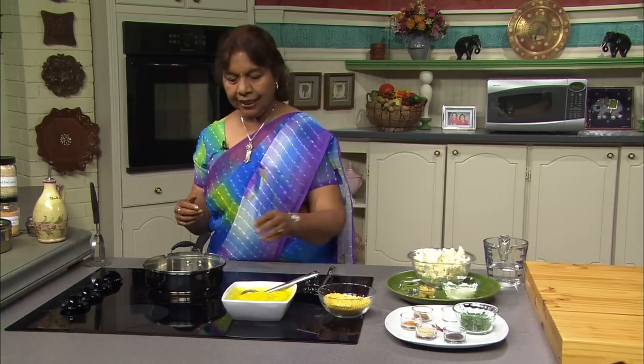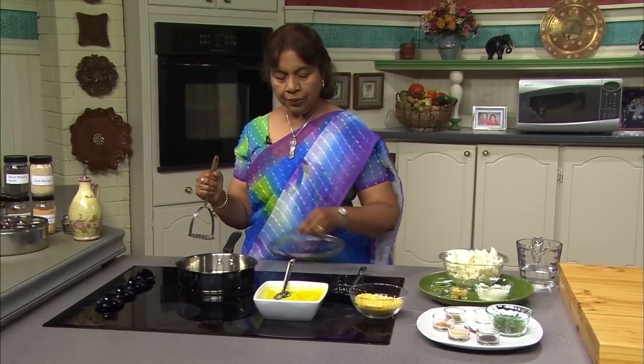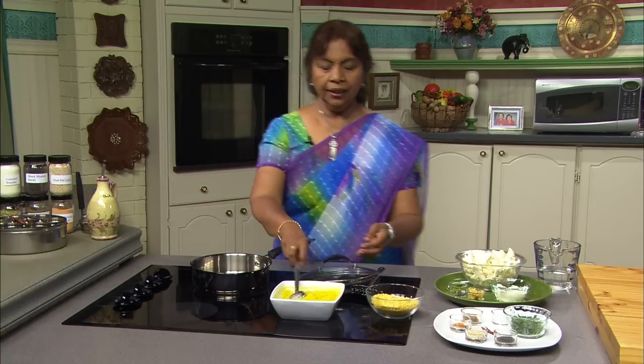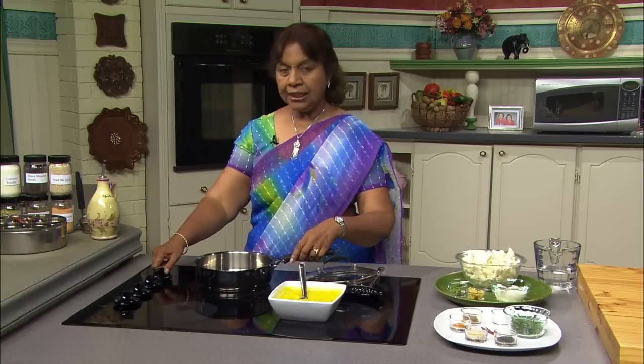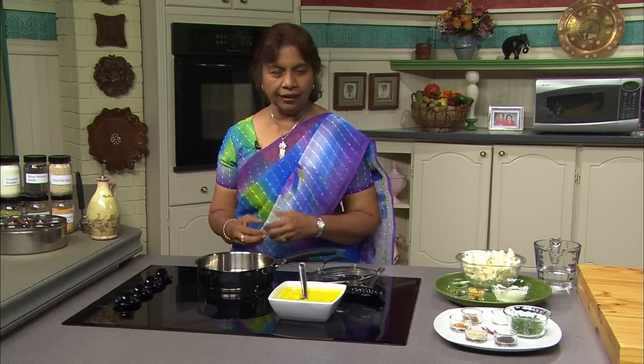When it is nice and tender, I just use a masher to mash it. Once it becomes soft, I take the lentils and mash with a masher. See — it's beautifully creamy. Now you know how I cook this lentil. I usually start cooking the lentils first; while the lentils are cooking, I'll be cutting my vegetables and assembling the other ingredients. When I'm done assembling the ingredients, guess what? The lentils are cooked and it's just a matter of putting everything together. It is so easy.